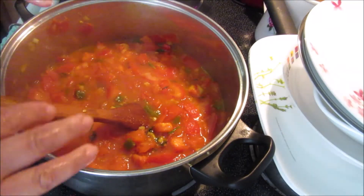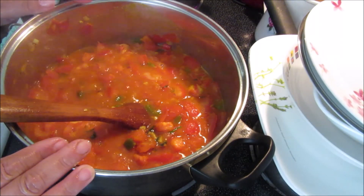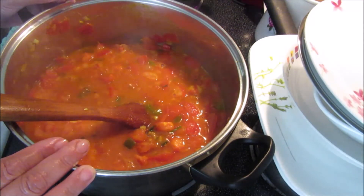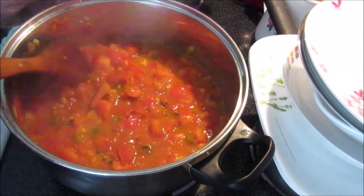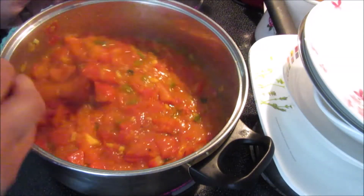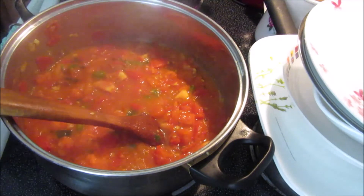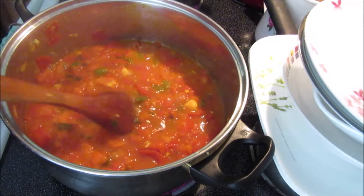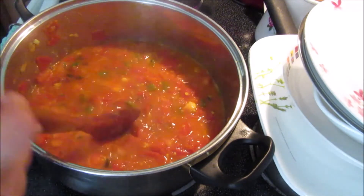Many people peel the tomatoes. The way to do that is to have boiling water ready, dip the tomatoes for two minutes, then take them out right away into cold water and start peeling — you can also take the seeds out. I don't make my life complicated, so I skip that step. By all means do it the proper way by peeling and removing the seeds, but this is how I make it and everybody's happy. The important part is the taste — the flavor is 100% there.